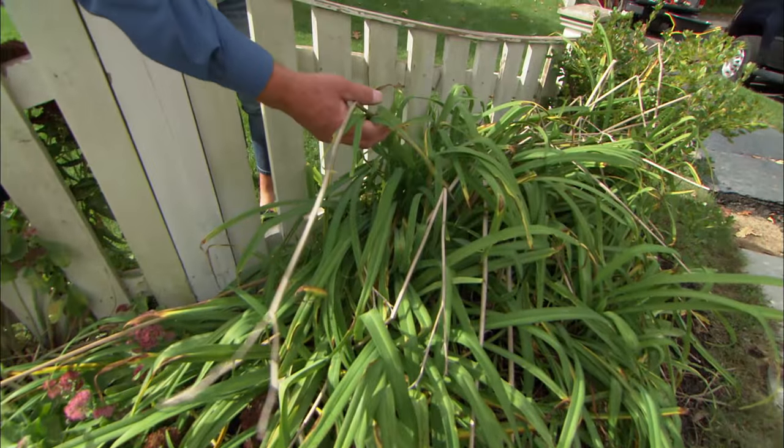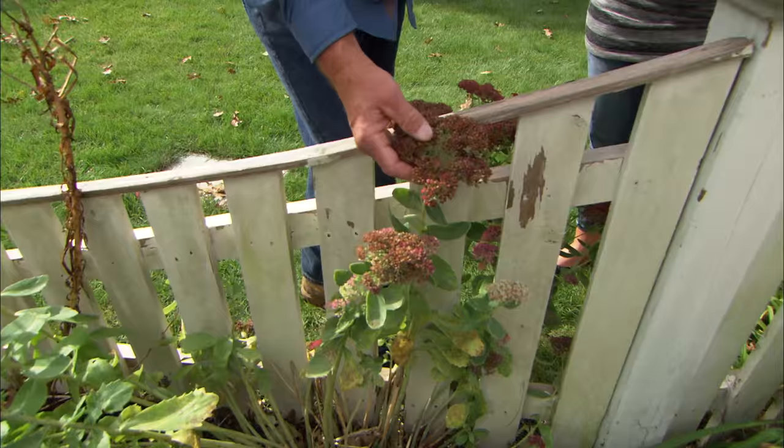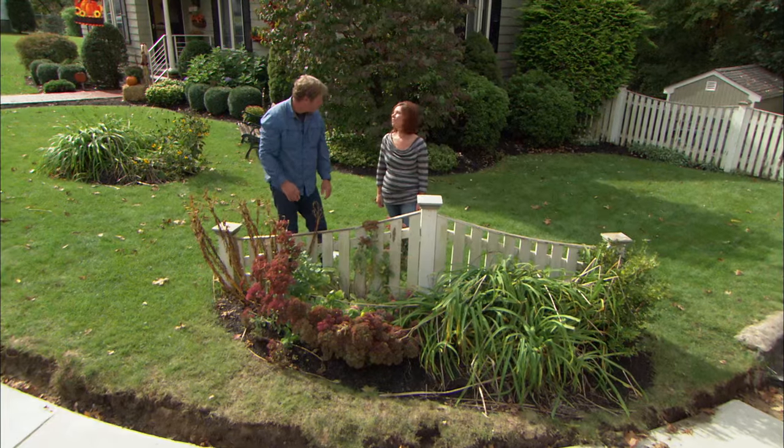You've got a daylily here that must have had a nice pretty flower on it. This is Sedum Autumn Joy — a beautiful fall flower. And this looks like a lily, and it must have had a lot of flowers on it, judging by the seed pods.